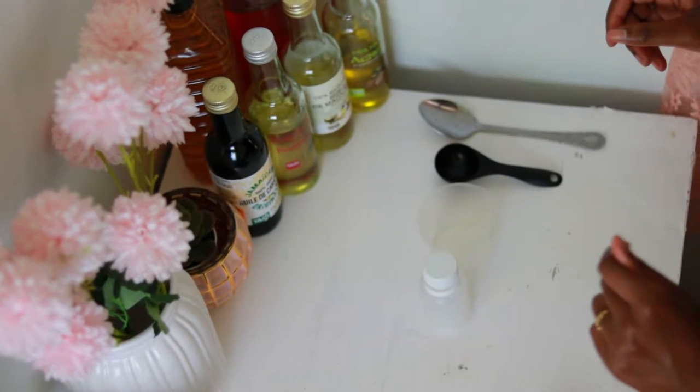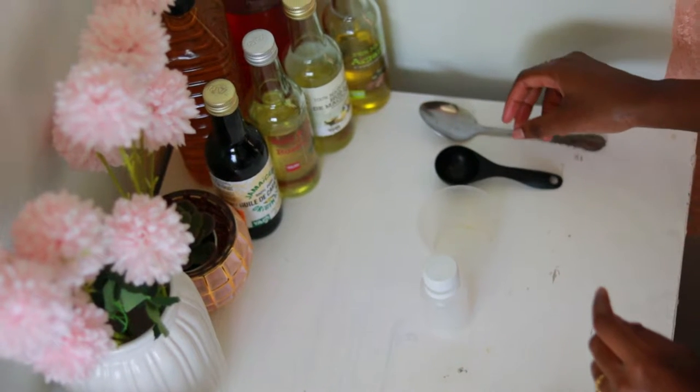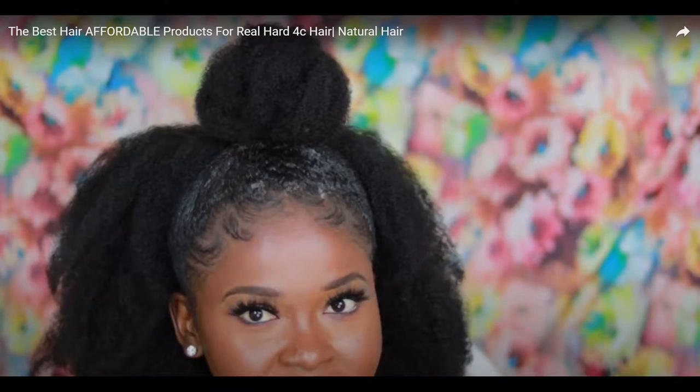Hello guys, welcome back to my channel. In this video I will be showing you guys how I made a secret oil blend that made my hair go from this to this, so if you're interested keep on watching.